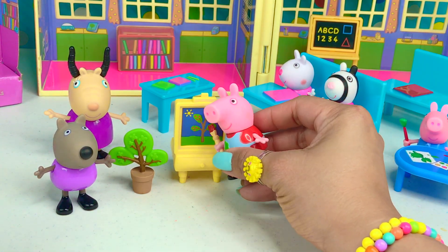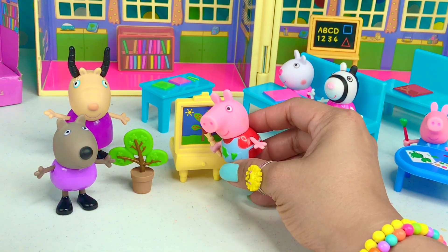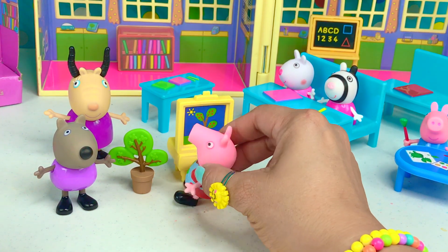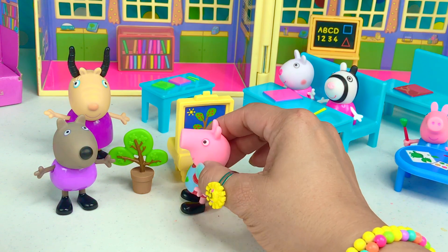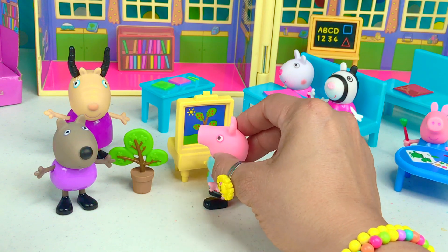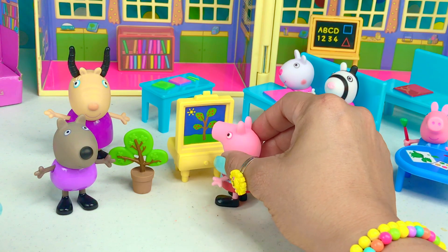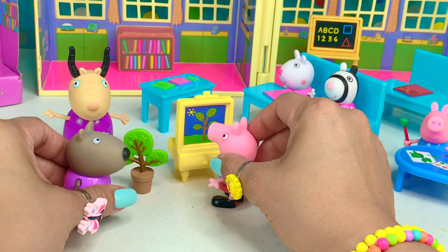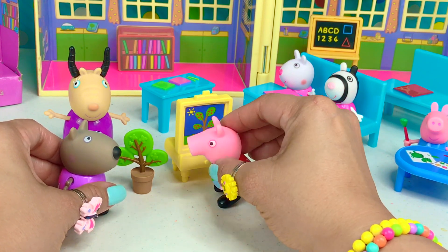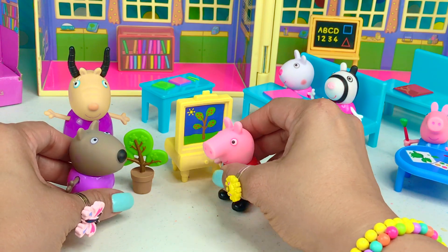Let me paint. It's a little bit easy here. You're looking at something and trying to do it. This is coming out so nice. I love painting. You're doing a good job, Peppa. Ruff, ruff. Thank you, Danny Dog. Paint, paint, paint. I think I'm done.